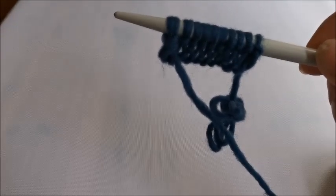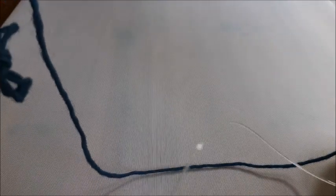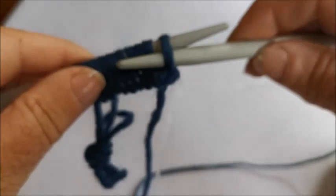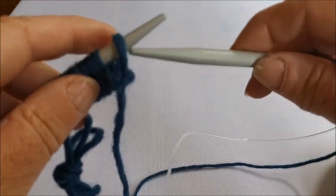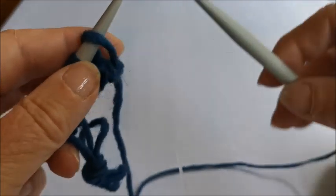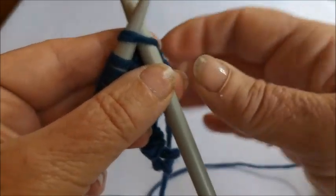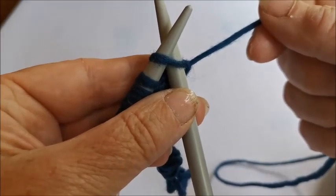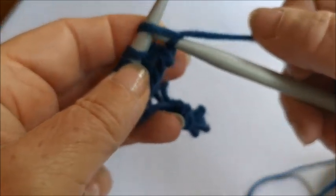To do a row in knit, I again swap this needle with the knitting over into my left hand and pick up the spare needle with my right hand. This time - last time we were pulling the needle through to the front for purl - for knit we go upwards and go to the back of the stitch. See the difference: frontwards for purl, to the front of the stitch; for knit we go up the stitch and around the back. I'm holding the wool to the ball of wool in my right hand, go around the needle, and this time you pull it down and through.